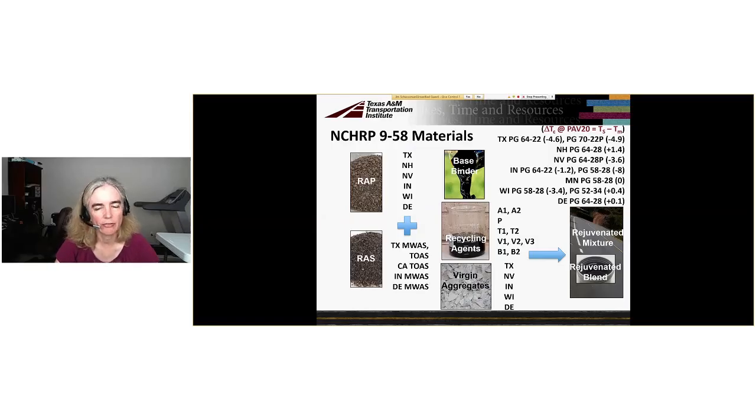We have RAPs from five states where we have field projects: Texas, Nevada, Indiana, Wisconsin, and Delaware, and an additional RAP from New Hampshire utilized in the laboratory. We have RAS from the Texas field project, which was manufactured waste asphalt shingles. We also have RAS used in the Indiana and Delaware field projects, and additional sources from Texas and California for laboratory use.